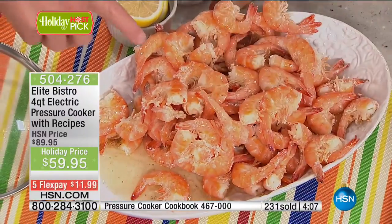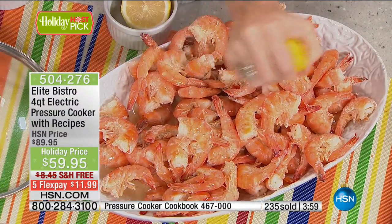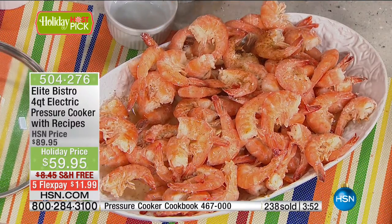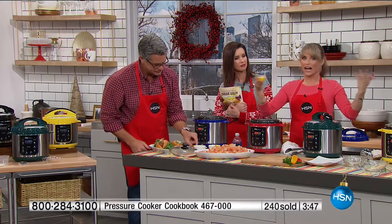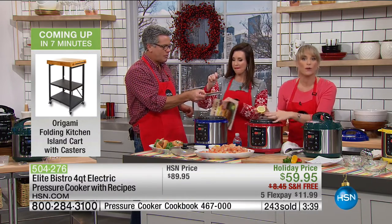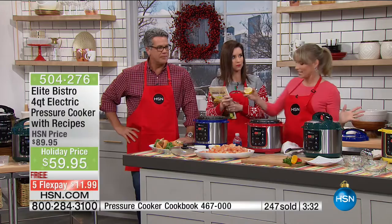Look at this — look at how much peel-and-eat shrimp you just did. Guess what our liquid was? A can of beer. You take the peel-and-eat shrimp, get a couple of pounds from the seafood counter, take your favorite can of beer, pour it inside, press seafood — or I think it says fish — and you walk away. People will think you've gone to some cooking class somewhere. It tastes that good.